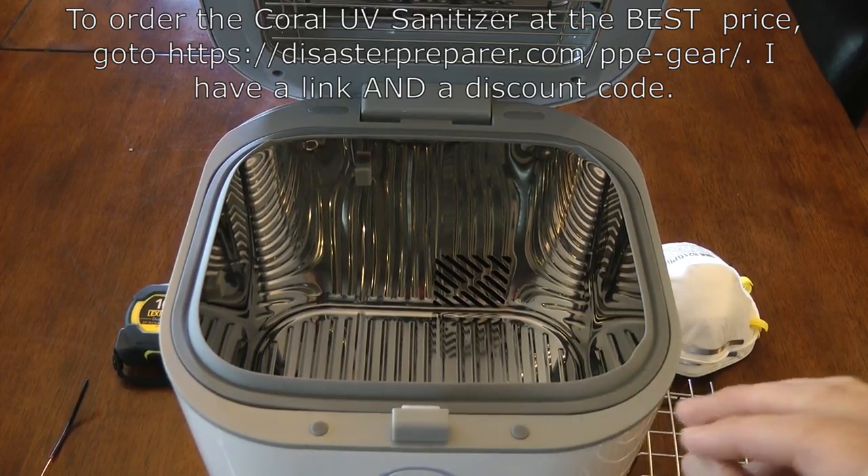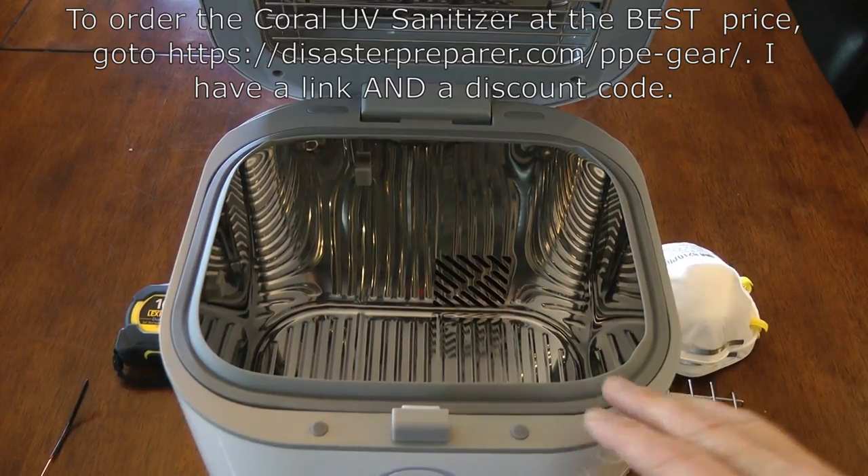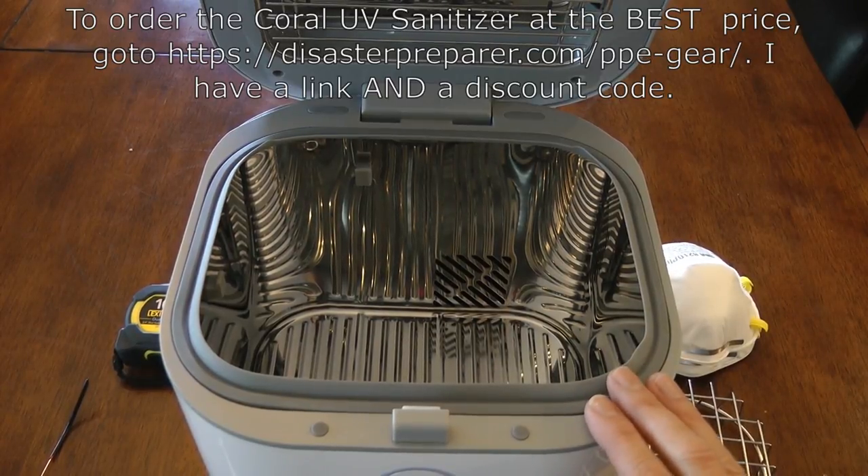The purpose of this video is to show how to install small metal hooks in the Coral UV Sanitizer to better support N95 respirators.